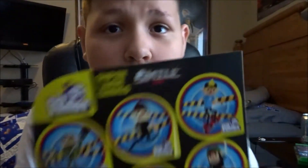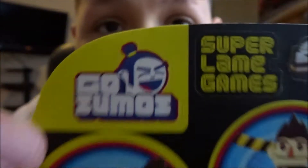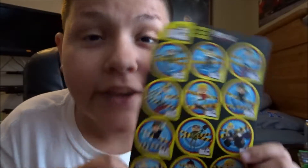Welcome to a different kind of video. Today is not a vlog — well, it's kind of a mini vlog. We are testing out Roman Atwood's new product, which is called Go Sumo's.